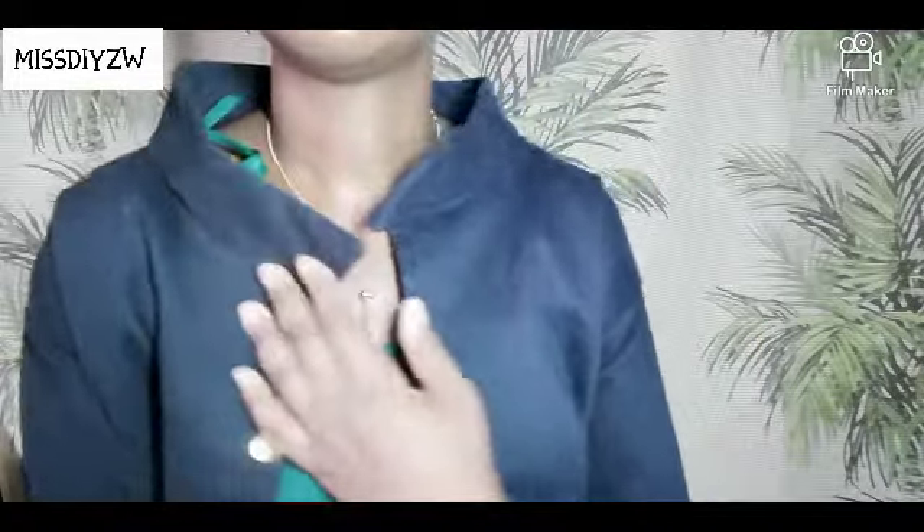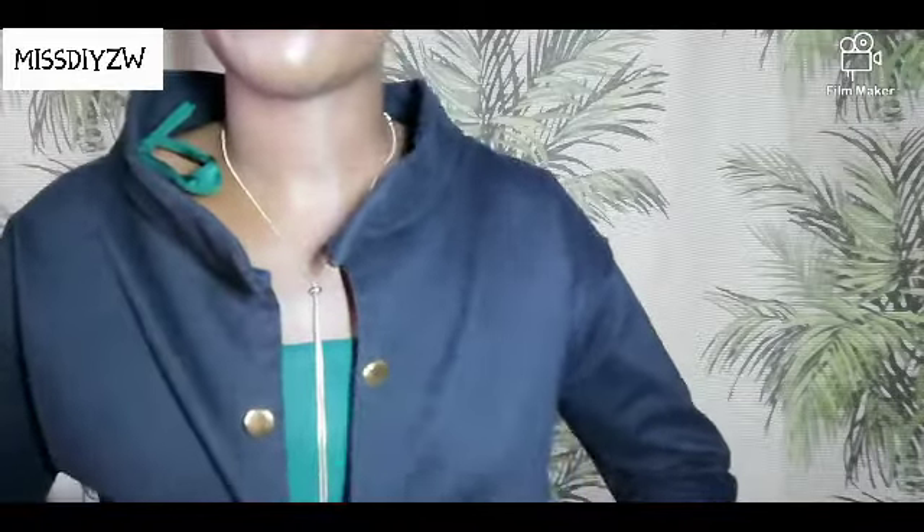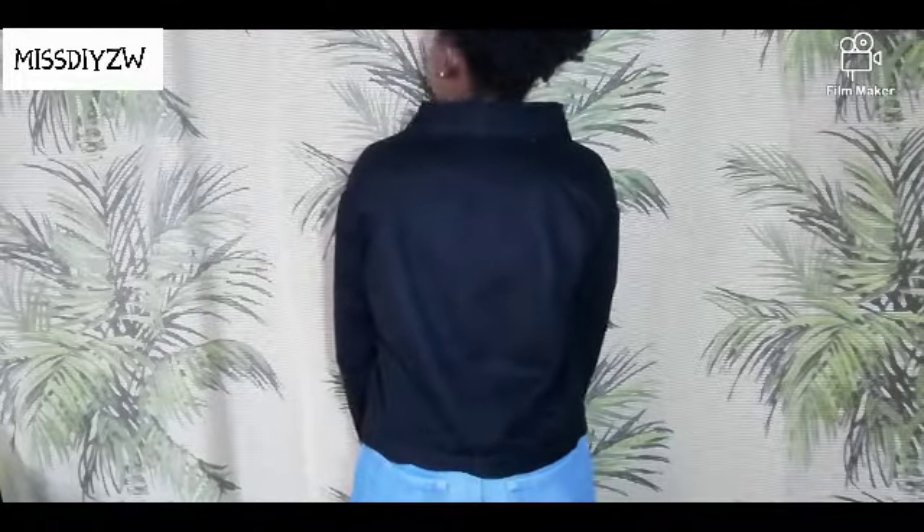This is the final look for the jacket. This is what the collar looks like — it is not really what I wanted it to be, but we will work with it. We also have these golden buttons on both sides. And this is what the back looks like. And the sleeves.